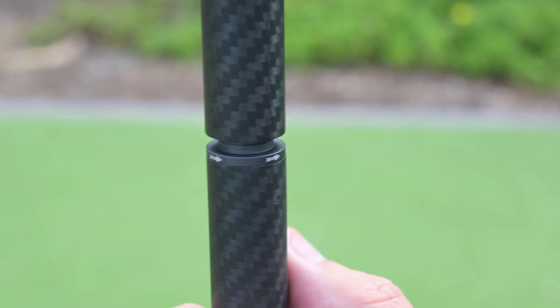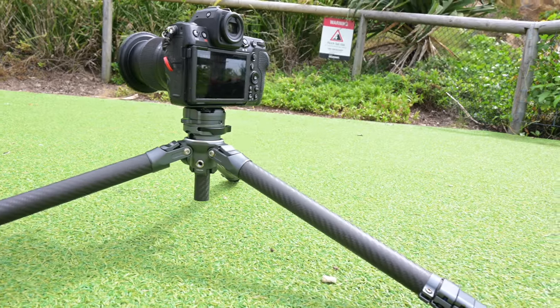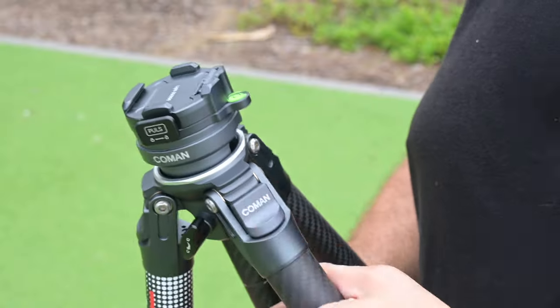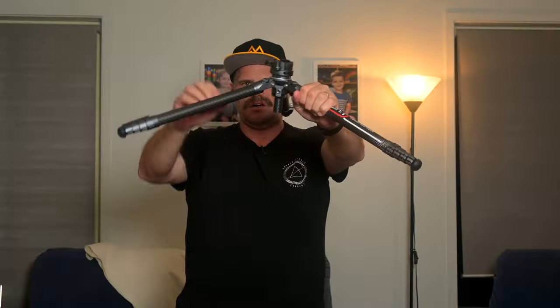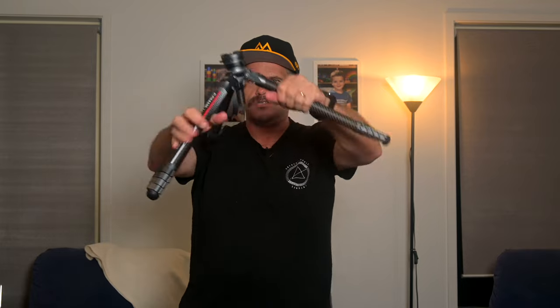Now let's talk about the center column — it's really cool. It just unscrews; it's circular. It unscrews and enables you to go as flat as you like to the ground. The tripod sets at three heights. At the lowest height, you can get super low to the ground with your camera. Then it goes to a medium size, and then obviously normal size, which we're all familiar with.